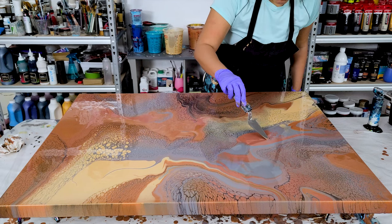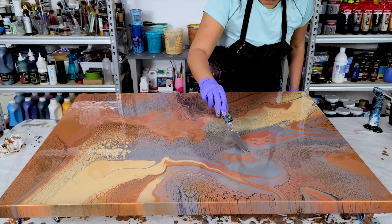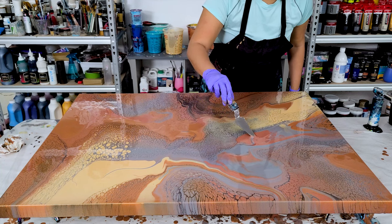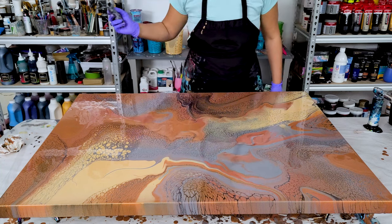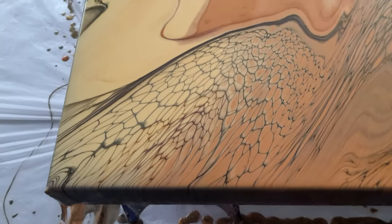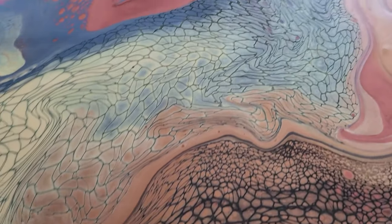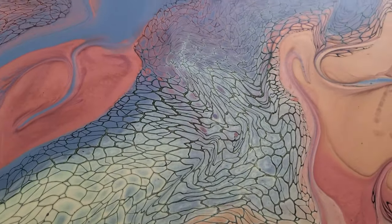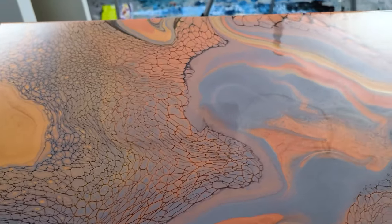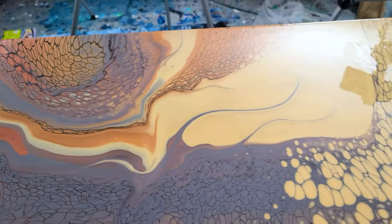I was really happy with this neutral color palette. Up close, the lacing is so beautiful, and I can't wait for you to see how this one dries. Overall, really happy with this. I hope you enjoyed the video — thank you for letting me share it with you.